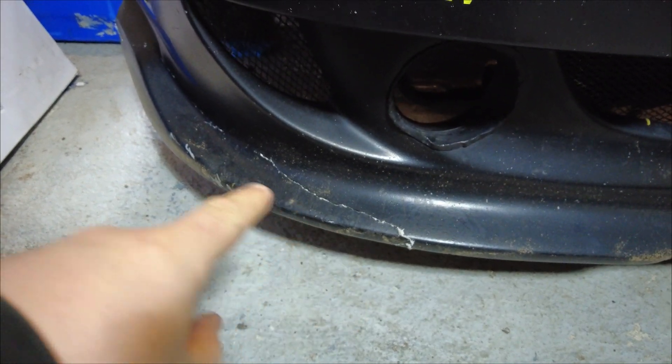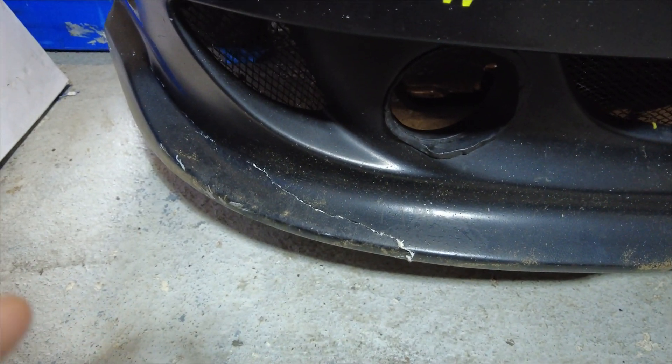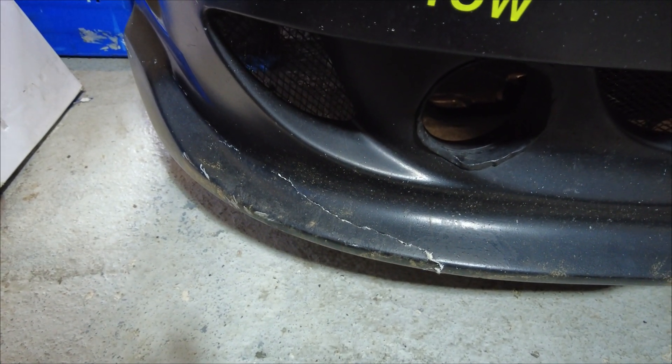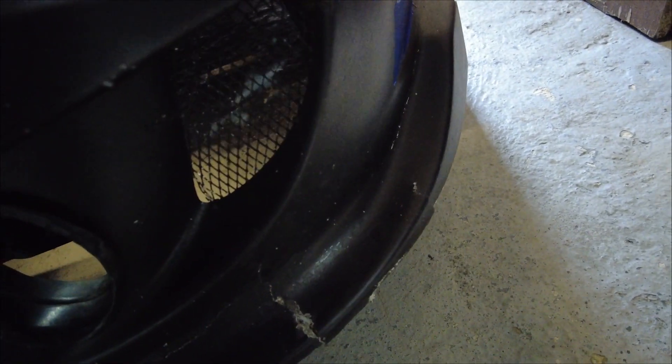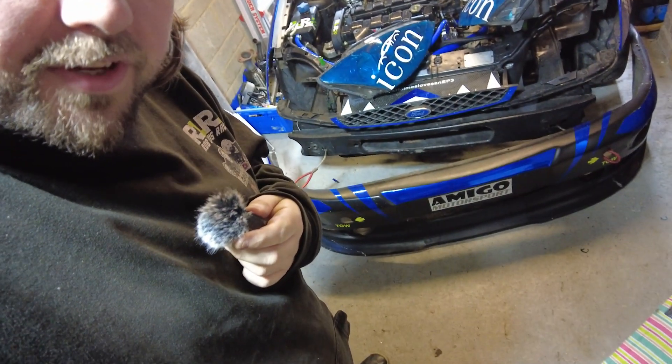Just before I get started, you can kind of see where it's cracked along there. That was where I caught it on the dirt when I had my little excursion off at Turn 1 because it was bloody bumpy along there. And this is an existing repair that's been broken, but unfortunately we snagged it on the trailer coming off. So I need to repair that, let's get started. Guess who forgot how much of a pain in the arse it is to take the bumper off? This guy.